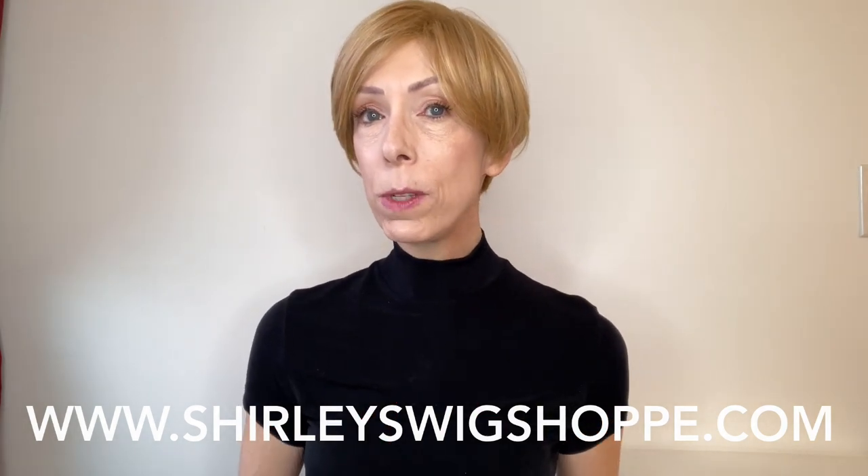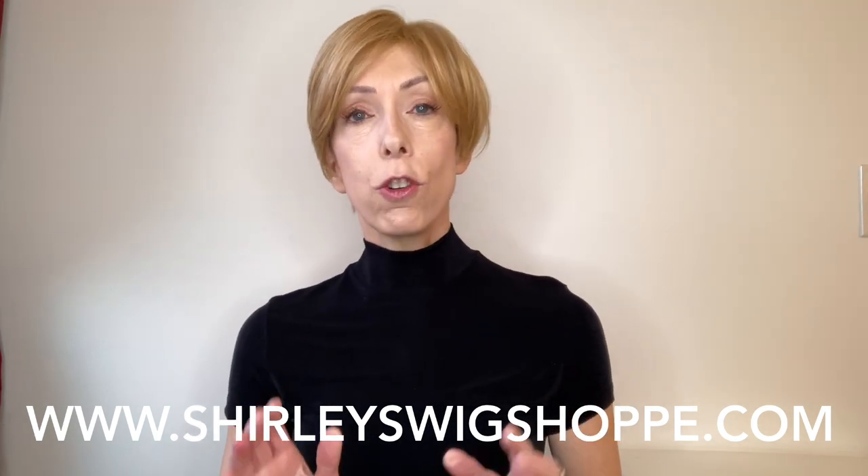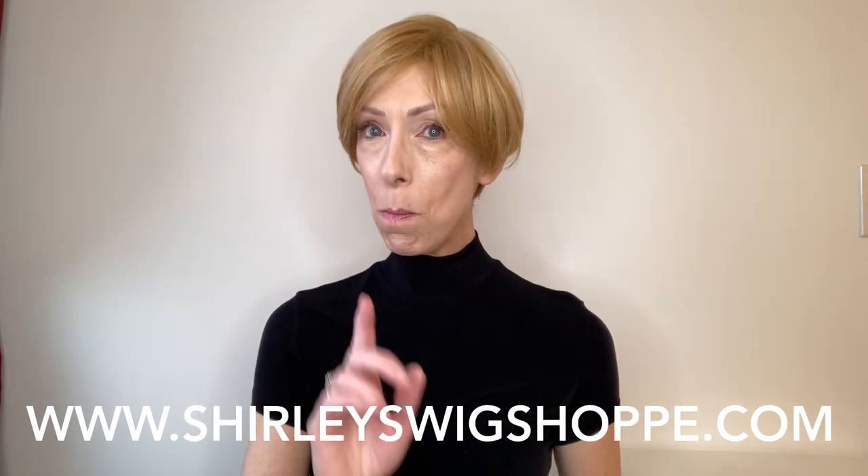Thank you for watching our wig review of the Gabor Essential Style Notion. If you would like to shop the colors or purchase the style, I have left a link in the video description box under this video where you can click and shop at shirleyswigshop.com. Now while you're on the website, be sure to check out the clearance section — Shirley has prices and offers you will find nowhere else. You might find a style and get a great deal. Take care, bye-bye.